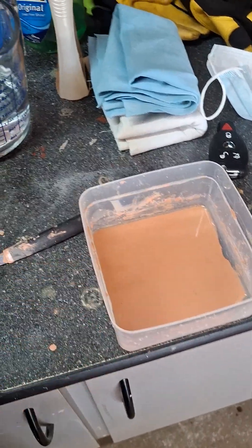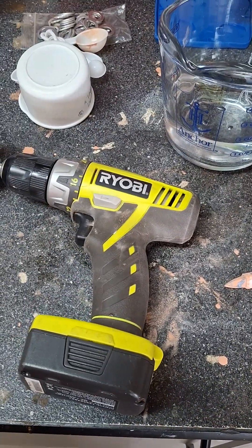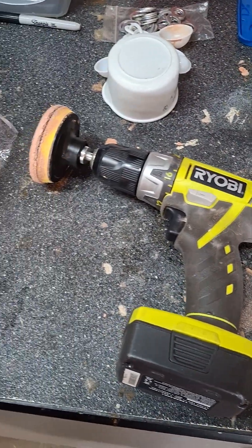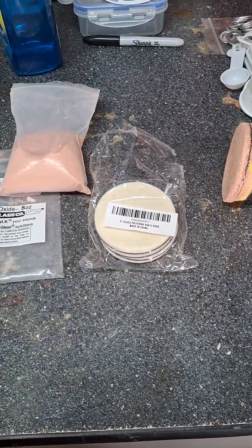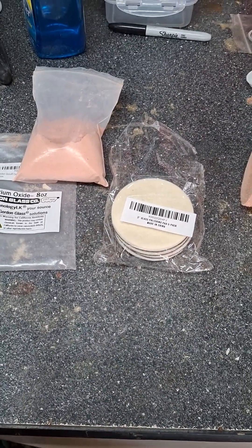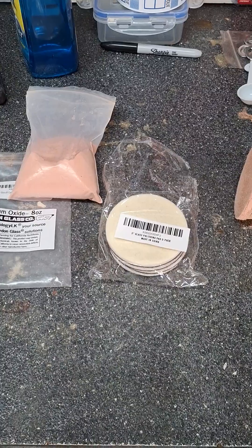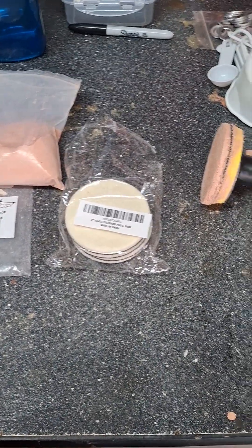I've done probably at least half a dozen passes and it is slowly removing the streaks from the rear glass. It does take time, but it does work. Take your time, do several passes, clean and repeat.